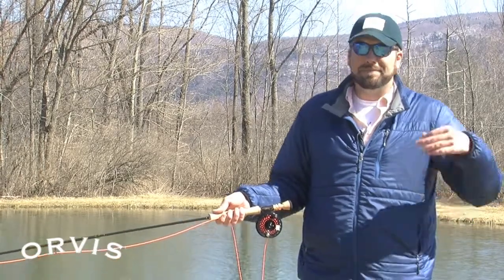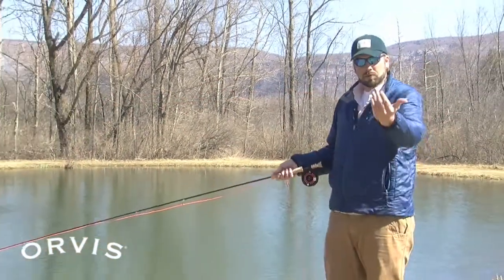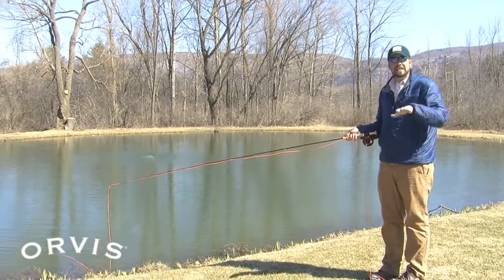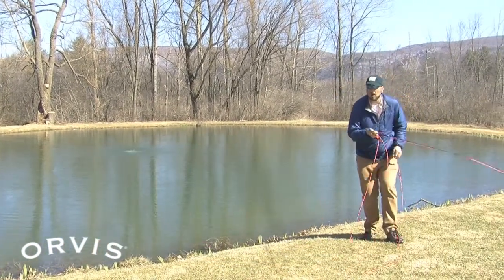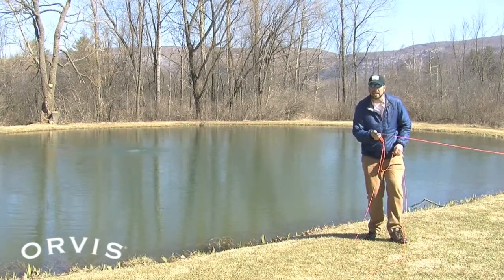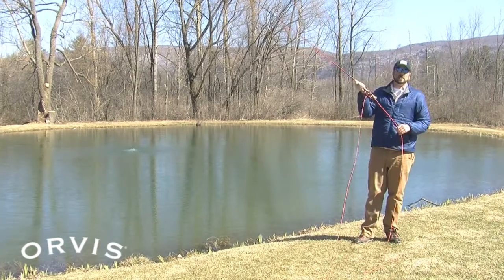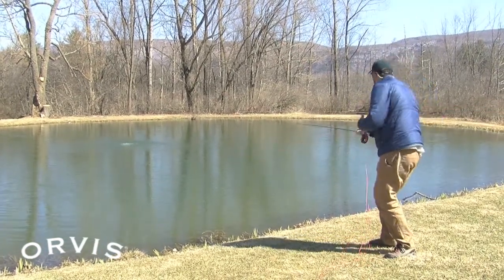A couple things you want to do is cast a little bit differently in the wind. When you're dealing with a wind that comes right at you, or wind from almost any direction, one thing you can do is make a low angle cast. If you get that rod tip down low and cast underneath the wind, you're going to be able to get that line to jump out much easier than if you're casting way up high in the wind.